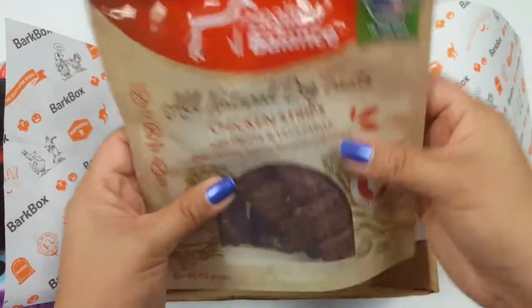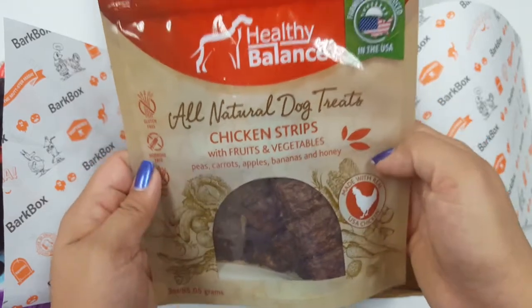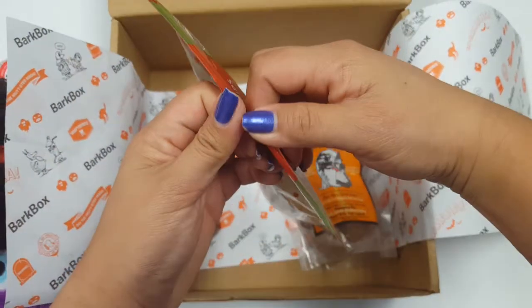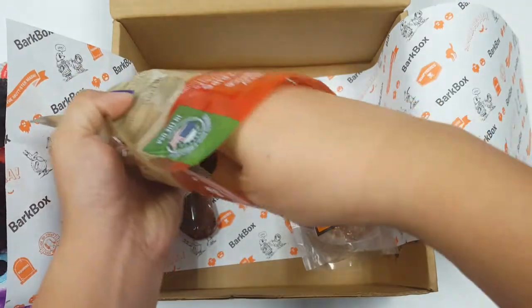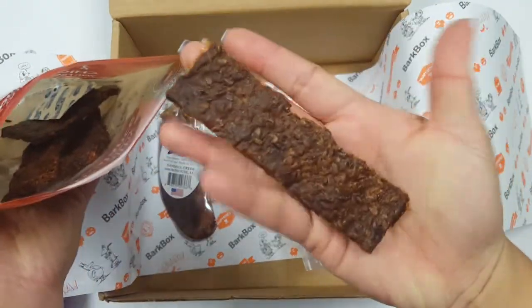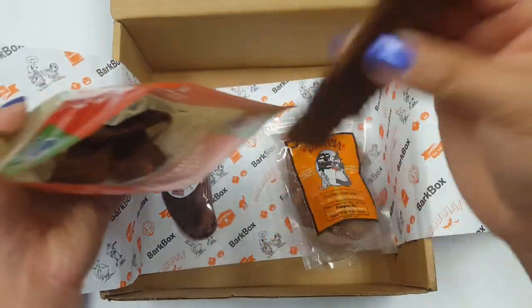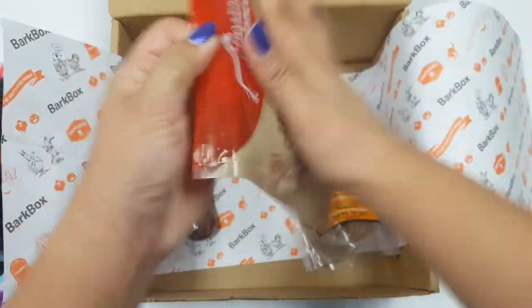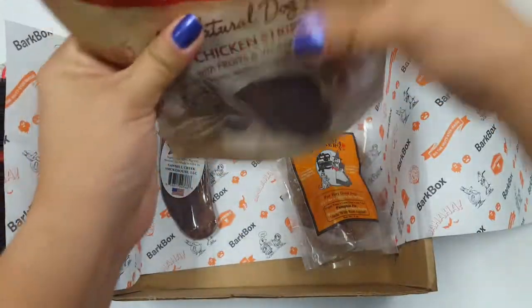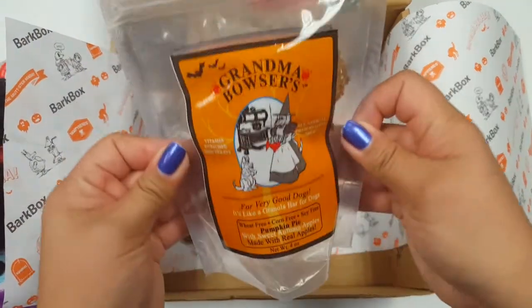This is a chicken strips treat made with fruits and vegetables — peas, carrots, apples, bananas, and honey. These chicken strips are a good size — look at that — and they have a pretty good weight to them, so they're not flimsy. My dogs love these. So good job, BarkBox.